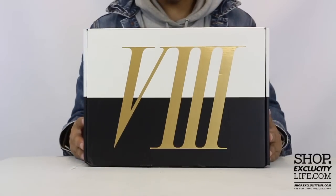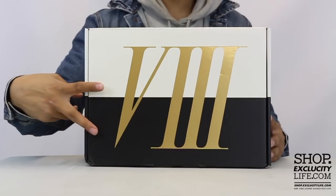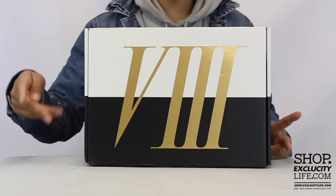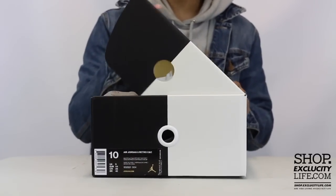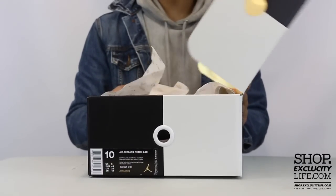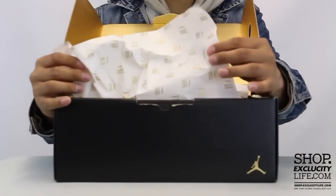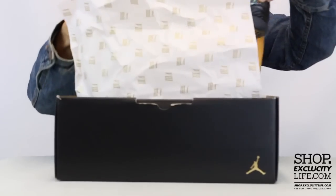I want to show you guys a little bit of the box first. As you can see, you got the Roman numeral 8 at the top of the box. There's a yin and yang type of concept on the top of the box to represent the cigar and champagne. It's kind of like a drawer-type box but the lid lifts at the top, and right off the bat when you open it up you get this paper with the Roman numeral 8 across the entire paper.